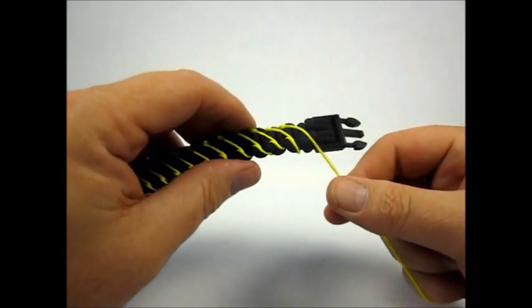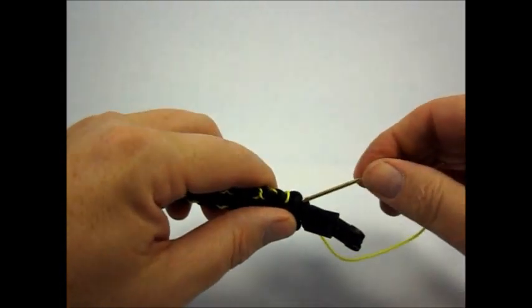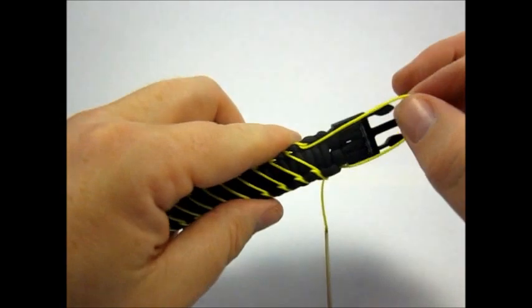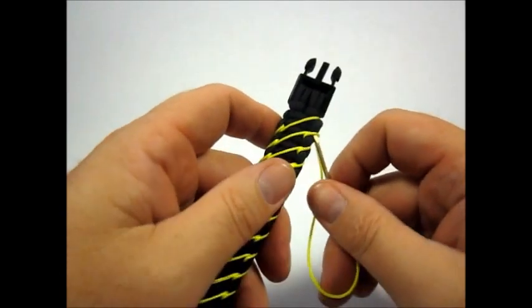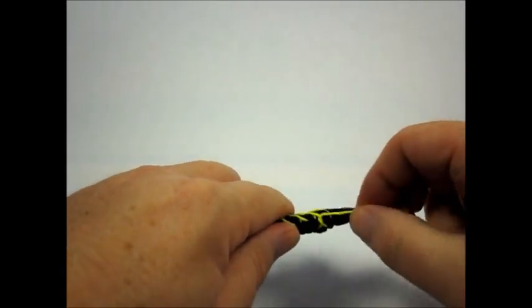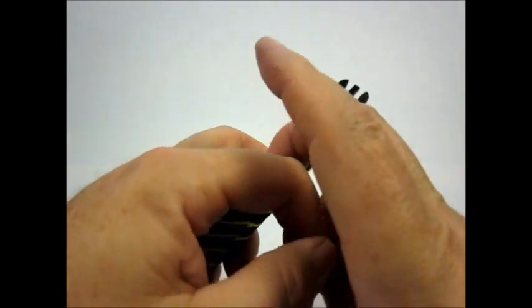I'm just going to bring this across and through this end. I took my end so it looks a little funky, but it's going to serve its purpose. Just like we did before, through this loop — make it that way.